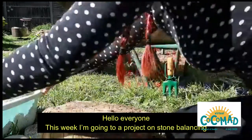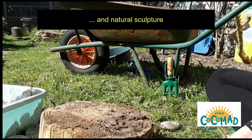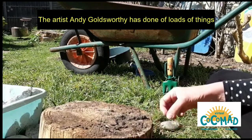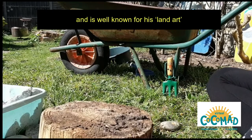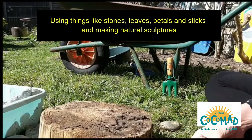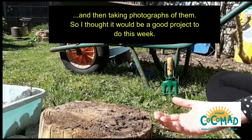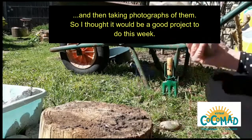Hi everyone. This week I'm going to do a project on stone balancing and natural sculpture. The artist Andy Goldsworthy has done loads of things and is well known for his land art, using things like stones, leaves, petals and sticks and making natural sculptures and then taking photographs of them. So I thought it would be a good project to do this week.